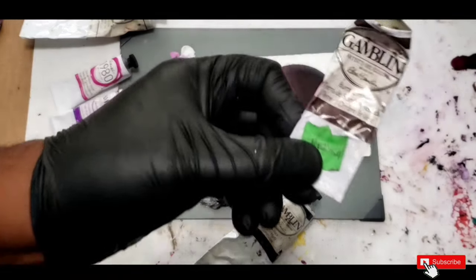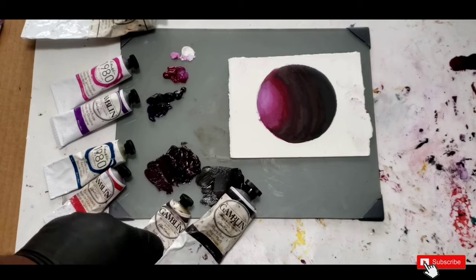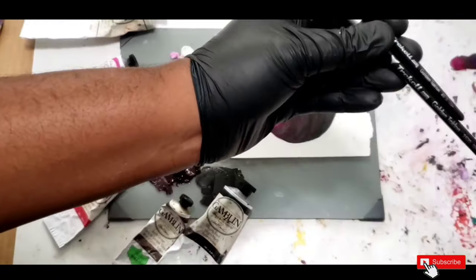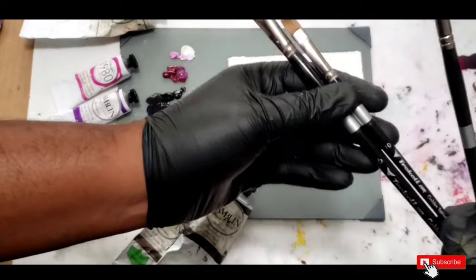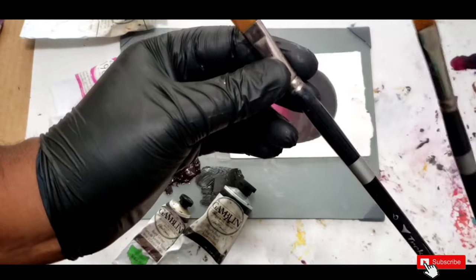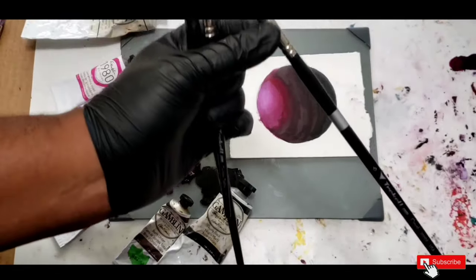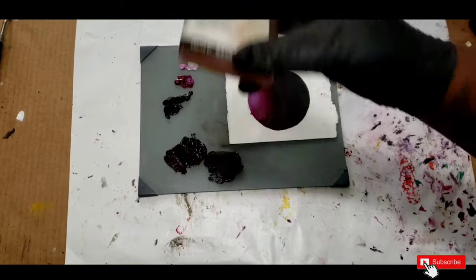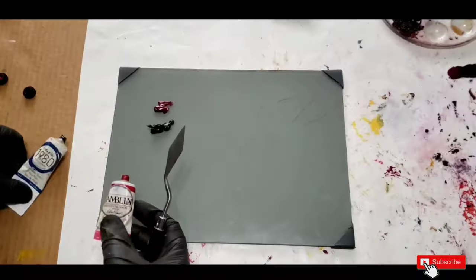For my black mix I use burnt umber mixed with ivory black. For brushes I'll be using my brushes from Trekell — these are my favorite brushes, this is not sponsored, I just really like them. I'll be using their golden Taklon shader brush, filbert, and their long opal brush which is a synthetic hog. I'll also be using Liquin as my medium to blend.